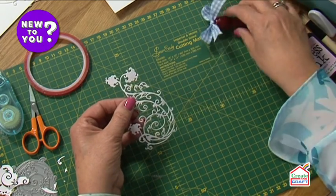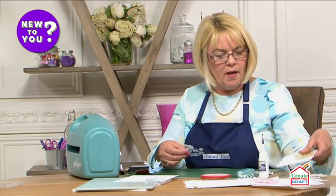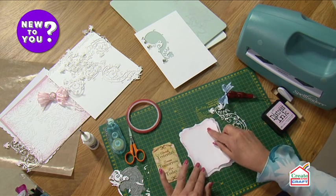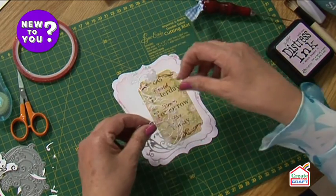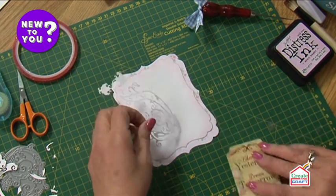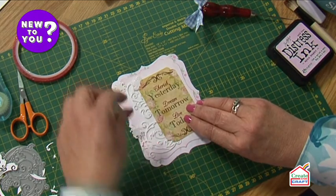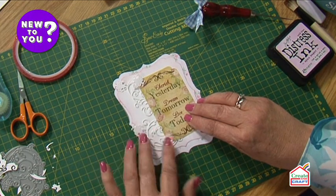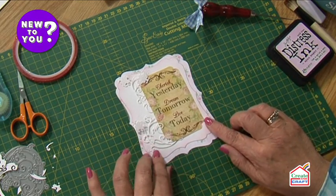That flourish on its own would go really lovely underneath the topper. I've got a topper and some layers already — if we layer that on top, there's a beautiful little topper. My beautiful flourish can either go over the top, positioned so you can still read the writing, or you could pop it underneath. This is where your creativity comes in. You could lift that little petal up over the top, have that little swirl coming in over the topper — that just gives it a lovely finishing touch.